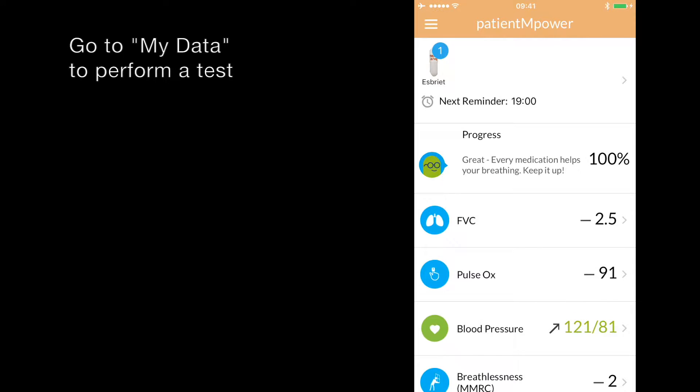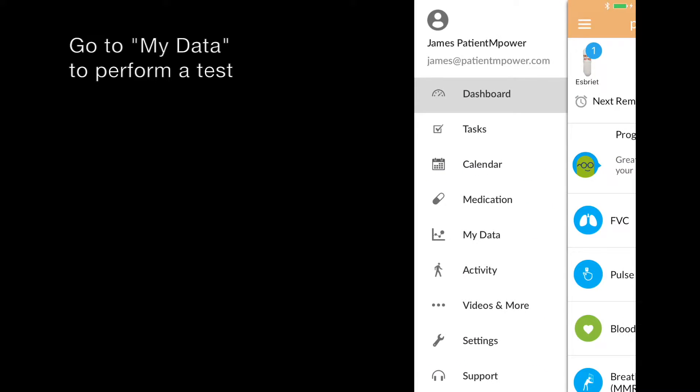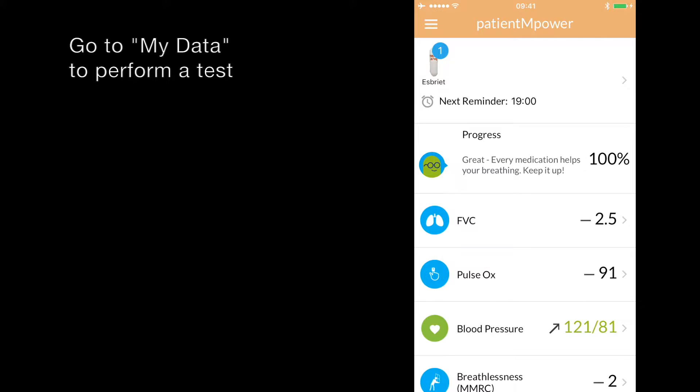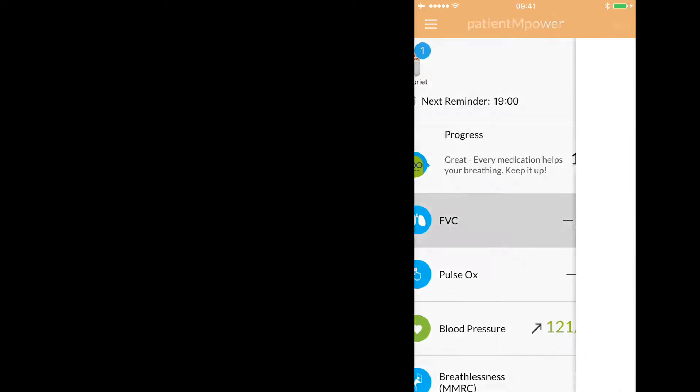You can perform a spirometer test from the MyData section of the Patient Empower app. You can go to MyData from the menu navigation by clicking MyData, or you can also go there from the dashboard by clicking FVC.